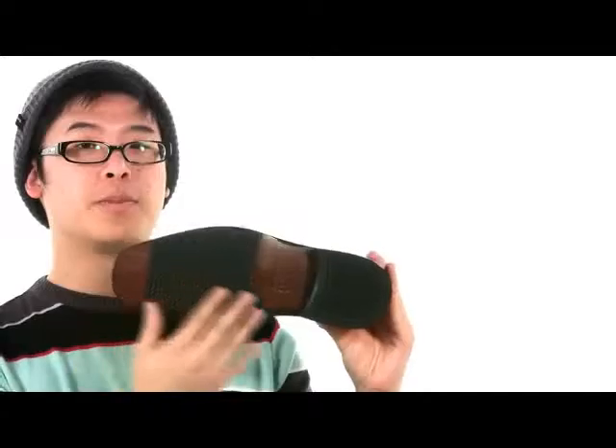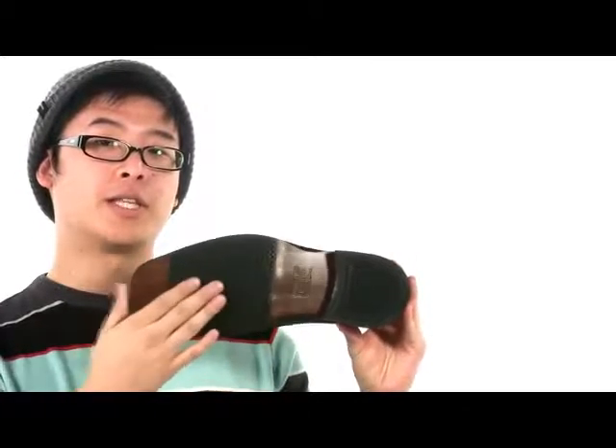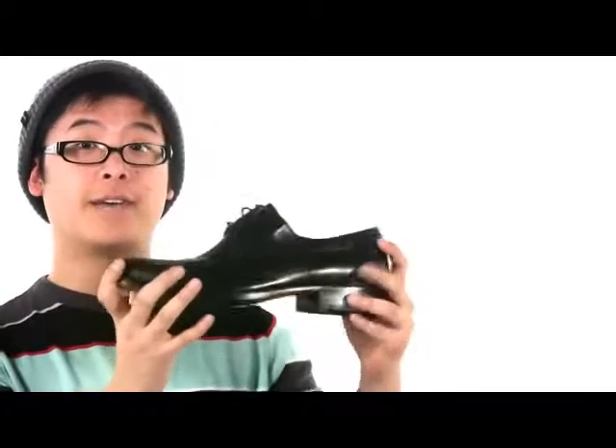The sheepskin lined footbed is actually really cushioned for all-day comfort. And of course, this mix of leather and rubber makes the outsole nice and durable and flexible.